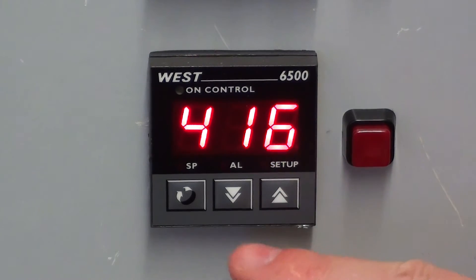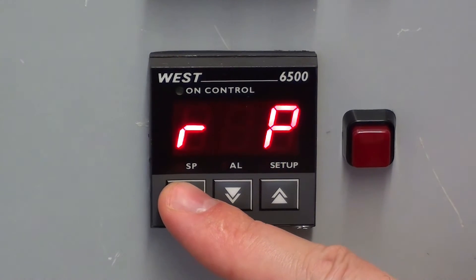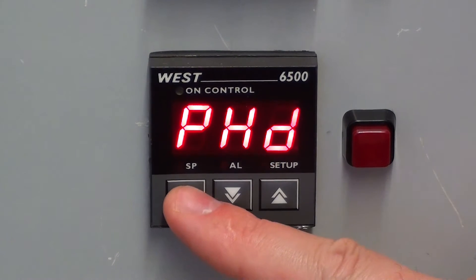There are three parameters: input, control action, and alarm type. This is where we can change their values.